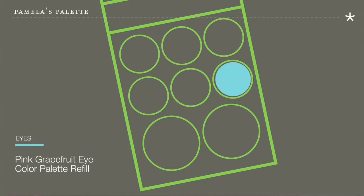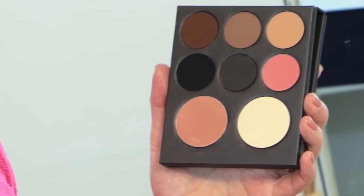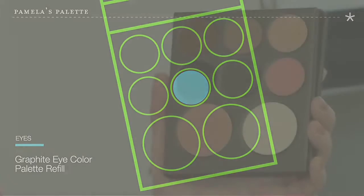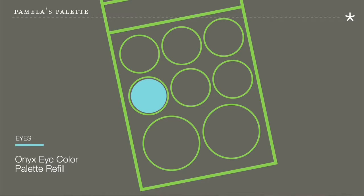On the bottom row I have Pink Grapefruit, which adds a bit more warmth and color to the eye and also has a flattering soft shimmer. Graphite is in the middle, a charcoal gray that can be used as an eye shadow, eyeliner, or on the eyebrows. Onyx is a rich black that can be used for a more dramatic look for eyeliner or as a shadow for a smokey eye.